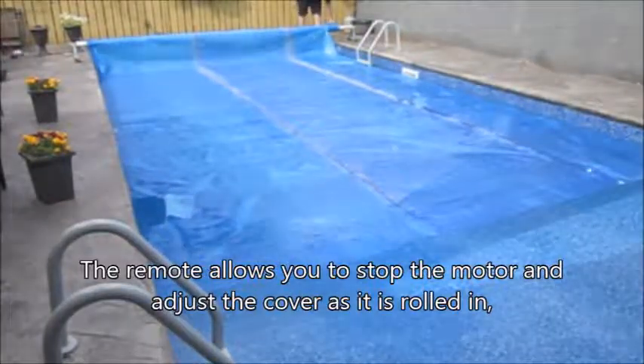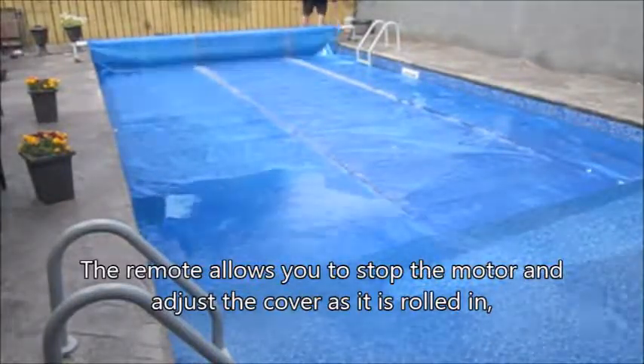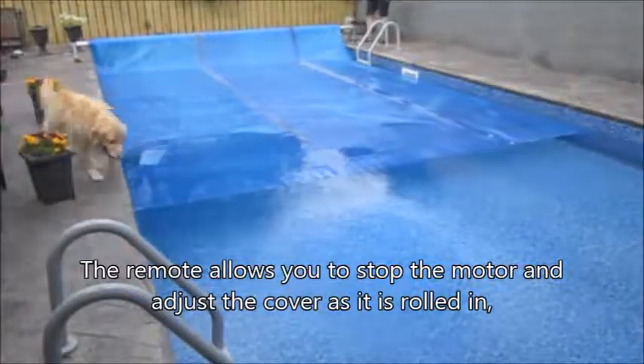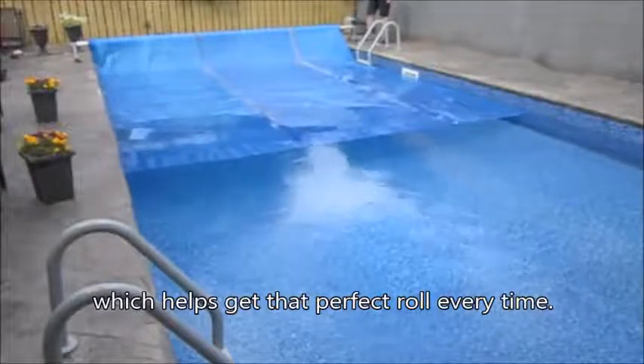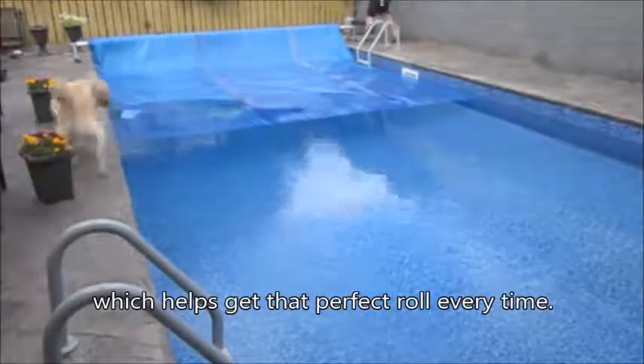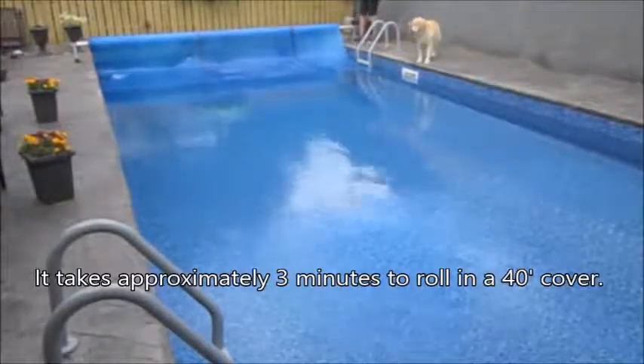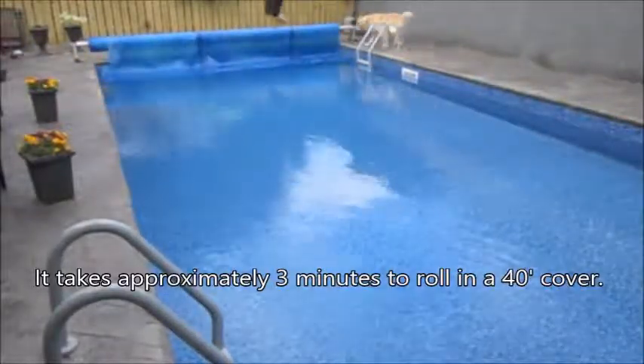The remote allows you to stop the motor and adjust the cover as it is being rolled in, which helps get that perfect roll every time. It takes approximately 3 minutes to roll in a 40 foot cover.